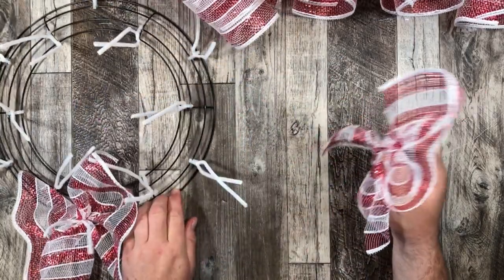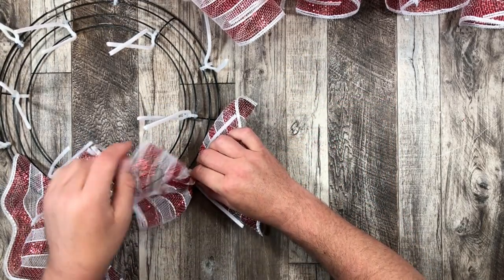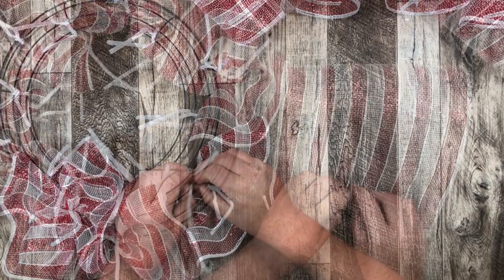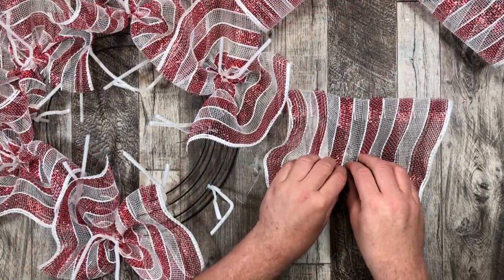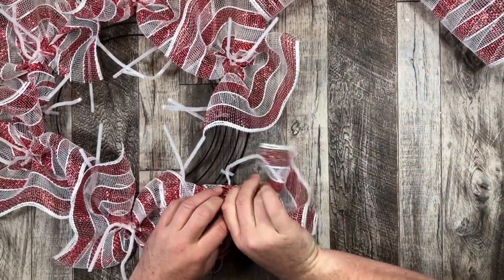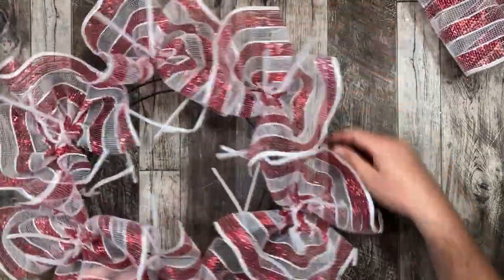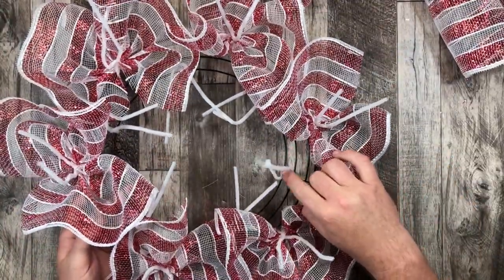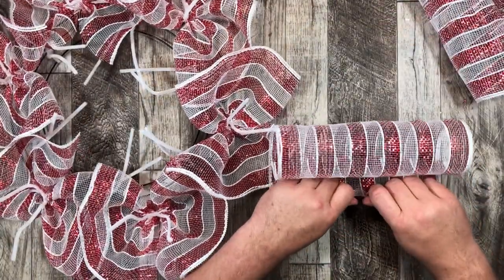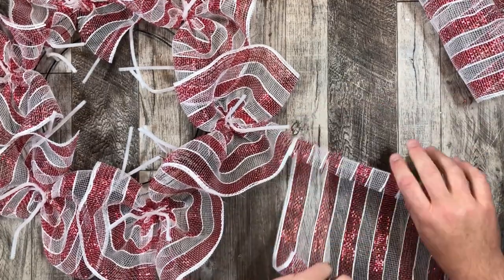I normally work from the outside and work my way inside — there isn't a right or wrong way, you can go outside-inside or inside-outside, totally up to you. That's just how I do things. I'm working on my last ruffle on the outside and you can see it's already filling up nicely. I'm going to fill in that middle portion as well, continuing with the same process — folding over the edge, curl side down, and scrunch in the middle.